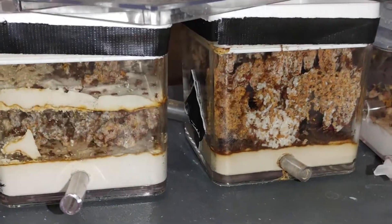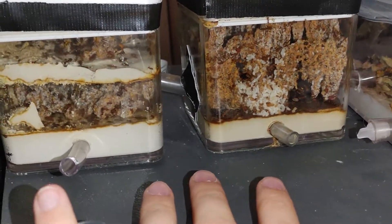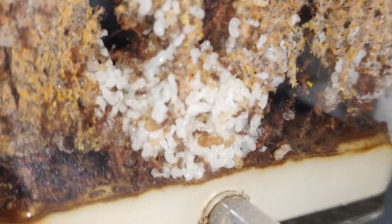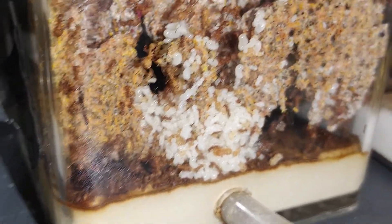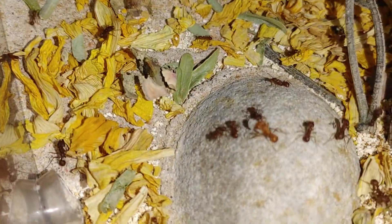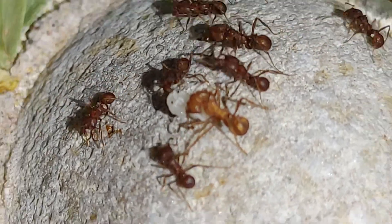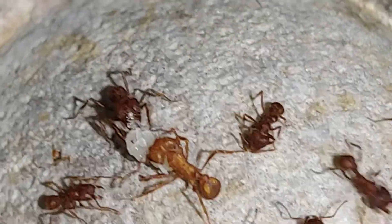So this colony is doing absolutely amazing. To my knowledge, there are five queens in here, but I haven't been able to see them, so I can't really 100% clarify — but they've had five queens since day one, so hopefully things go good. And I am very curious on what I'm seeing here — why have you brought a pupa outside of the nest? And why is there just one? That actually makes no sense. Ants can be stupid sometimes.